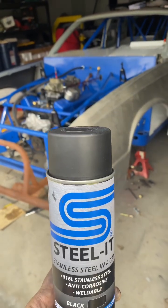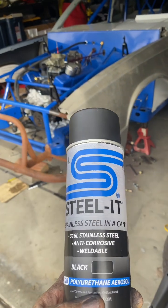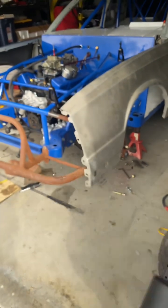It comes in two colors — black and gray — and it has stainless steel built into it. Now why is that important?